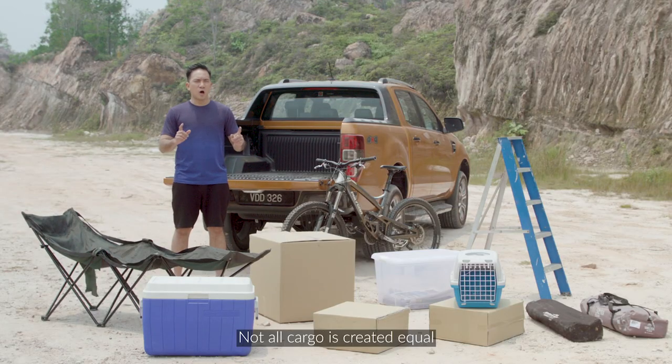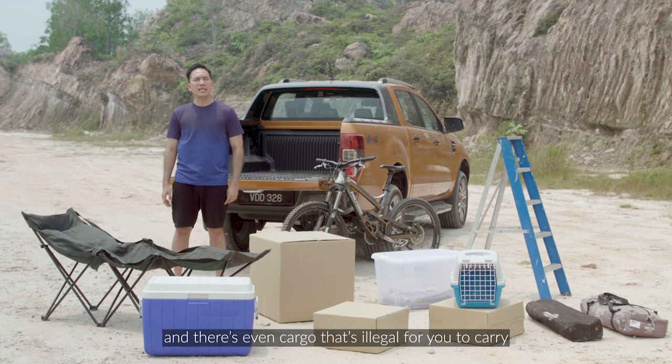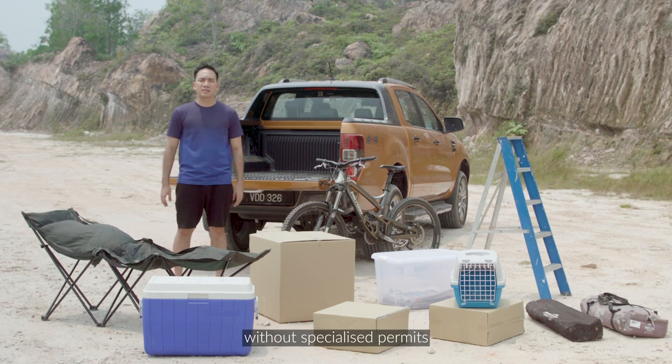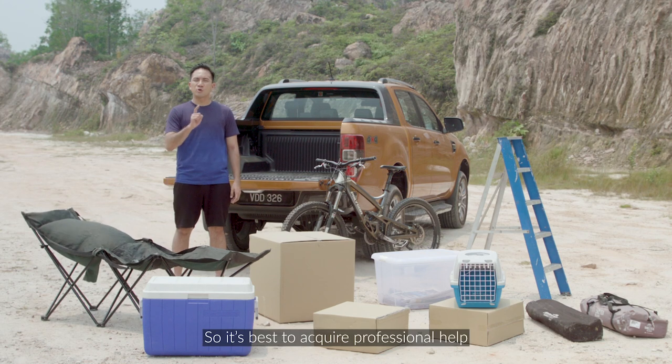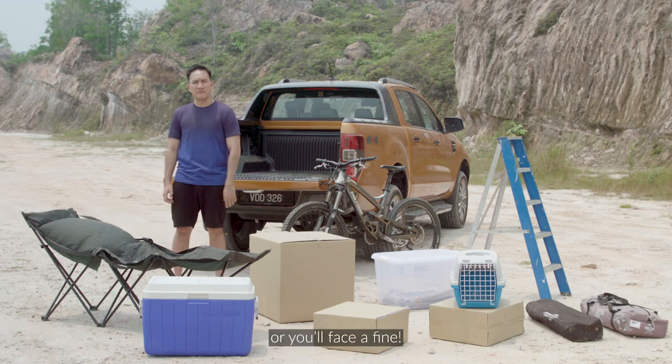First things first, not all cargo is created equal. Cargo comes in different shapes, sizes, and lengths, and there's even cargo that's illegal for you to carry in the back of your Ford Ranger without specialized permits, like work-related equipment for example. So it's best to acquire professional help when it comes to transporting those kinds of cargo, or you'll face a fine.